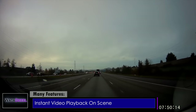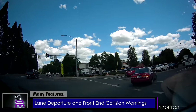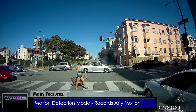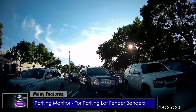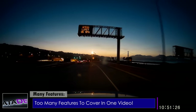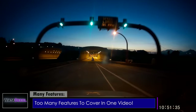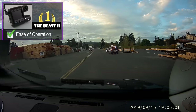Video playback on the two-inch LCD screen is a breeze, so you can show officers on the scene that you are the innocent party. There is also a lane departure warning system and a front-end collision warning system to help keep you and your family safe. It has motion detection mode to keep an eye on your vehicle when you're not around — great for capturing vandals. A parking monitor will trigger a recording if your car gets bumped in a parking lot while you're away. Additional settings include wide dynamic range, exposure compensation, anti-fog mode, fatigue mode, and a lower beam reminder.